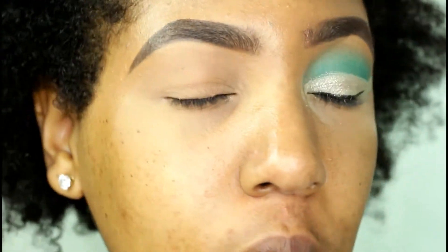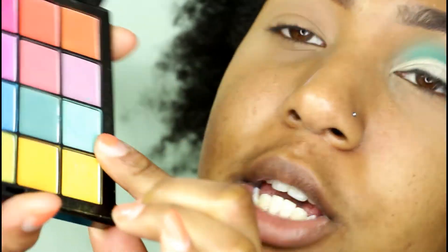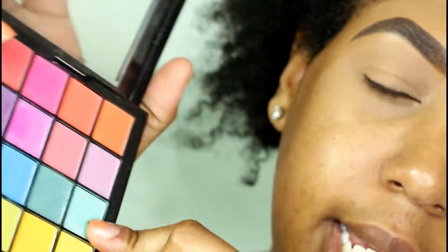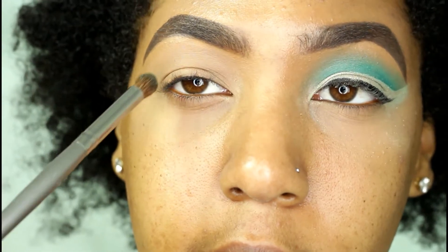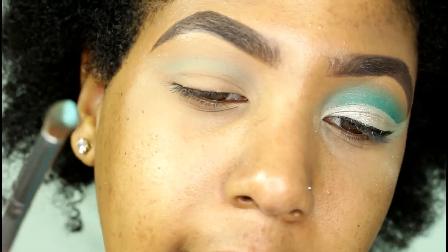Starting off, I've already prepped and primed my eye with the Shape Tape in Tan Sand and I set that with the Laura Mercier powder. Hopping into my NYX Ultimate Palette, I'm going to take this teal shade — it literally matches the background — and place that with a fluffy brush right into my crease area. You can also wing it out as well.